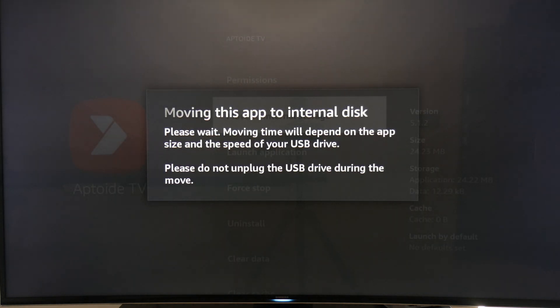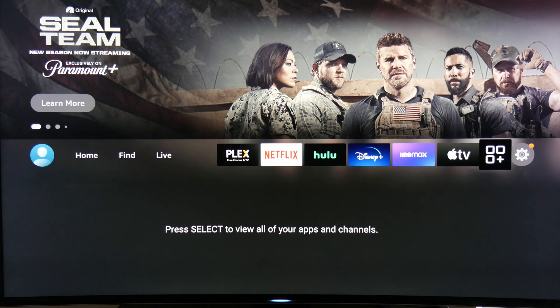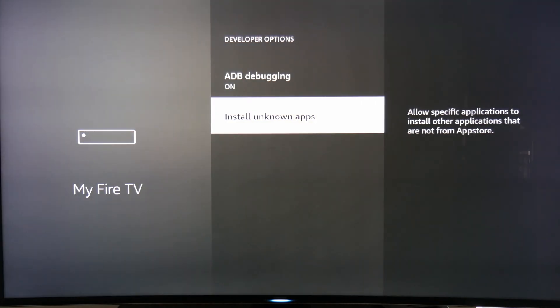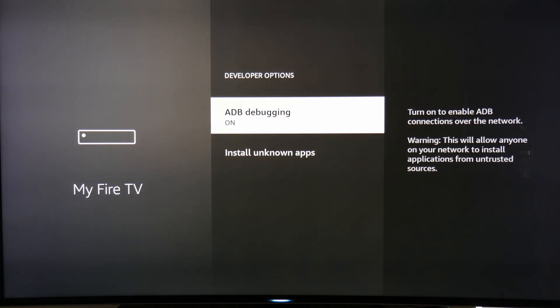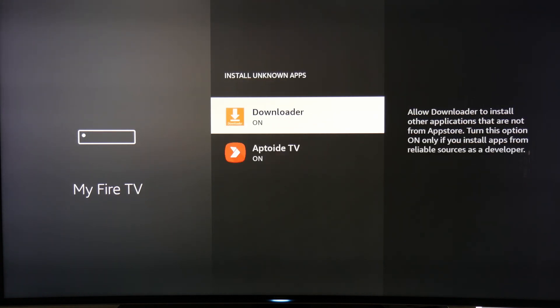Now that you have more storage to work with, let's move on to sideloading some more apps. To be able to sideload apps, go back to Settings, My Fire TV, click on Developer Options, and make sure ADB debugging is turned on. Also, some apps you install might need to install other apps. Once installed, you'll need to come back here and go to Install Unknown Apps and turn that option on for the app.